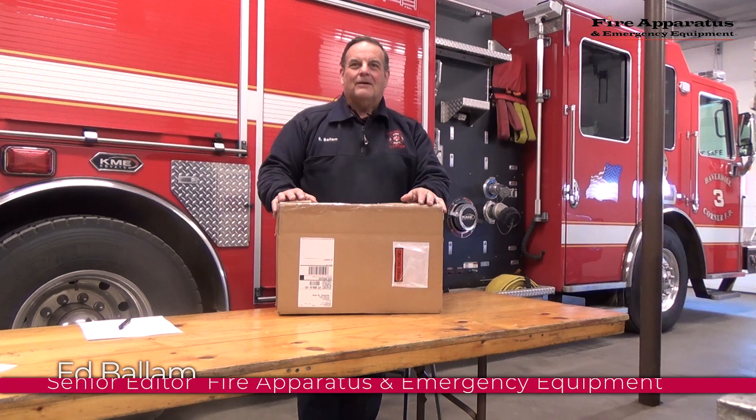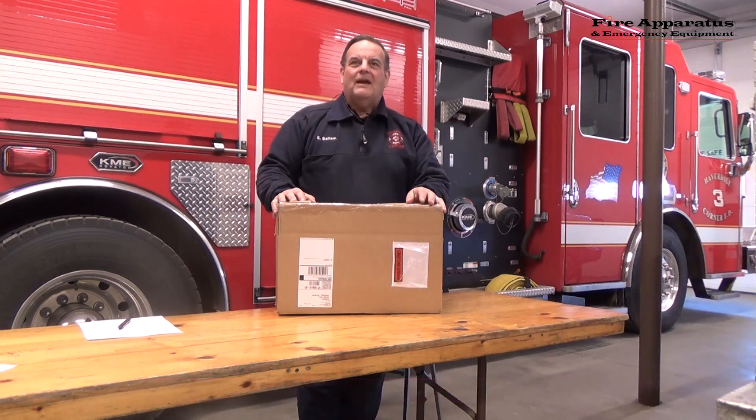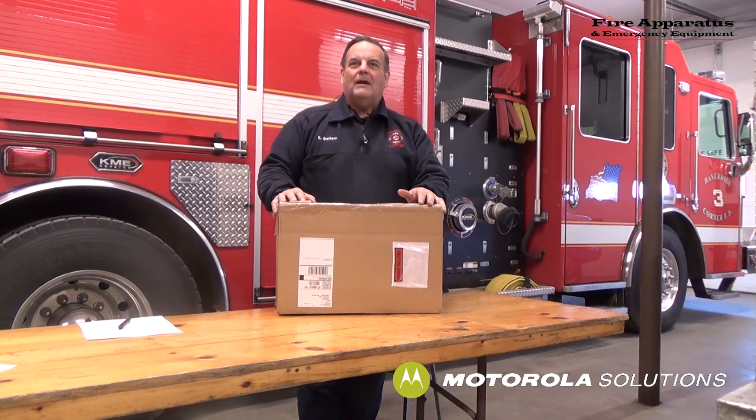Hi everybody, Ed Ballam here, editor of Fire Apparatus and Emergency Equipment Magazine. We've got another one of our unbox series and today we're going to be talking about Motorola's Apex Next XE All-Band P25 Smart Radio. So let's open up the box and see what we've got.